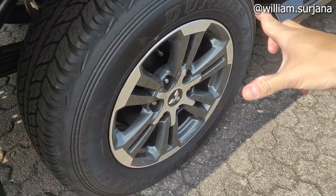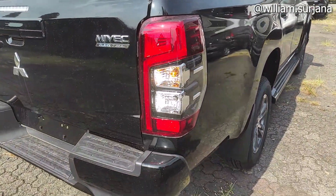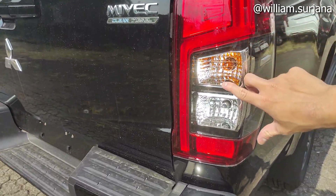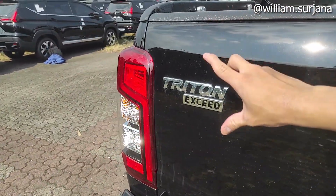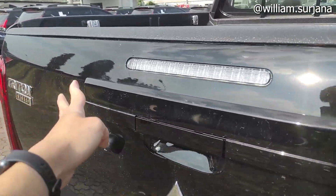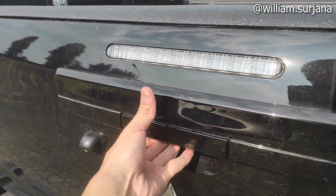Lampu belakang di sini dia teromong. Suspensi belakang juga per daun. Stop lamp belakang dia sama yang kayak gini. Ini LED. Ini sayangnya di sini bulb lamp. Lampu mundur di sini. Belum ada sambungan bakir. Tapi sudah dapat kamera mundur. Ini yang tipenya Triton exit. Myfac, clean diesel.